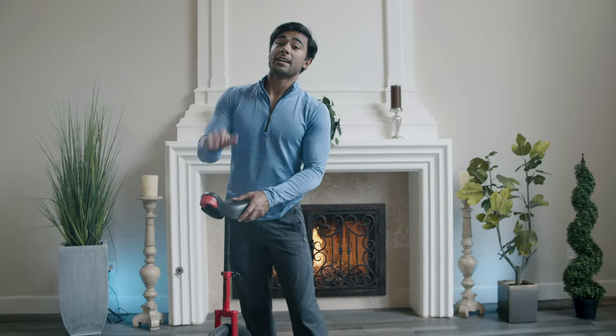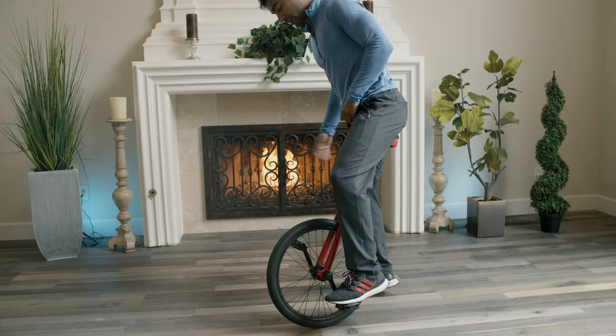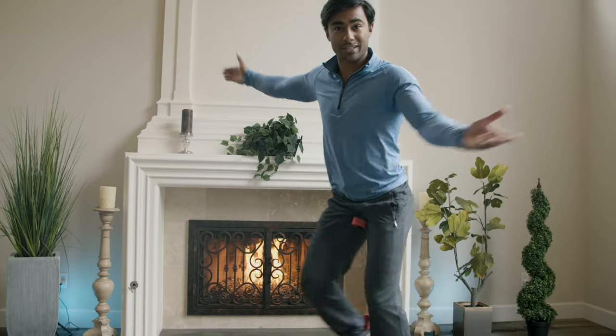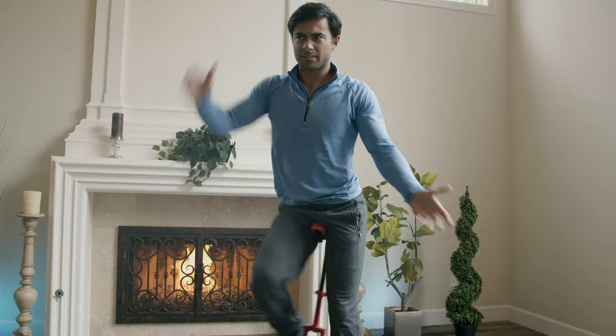Hello! Welcome back to the YouTube channel. Today we're going to learn how to unicycle. So what is a unicycle? Really, it's just a one-wheel bike. I'm not that great at it, but I can kind of do it sometimes. So I'm going to teach a random person today, see if we can learn it in like 10 minutes maybe. I think that's a good amount of time. So let's get started.